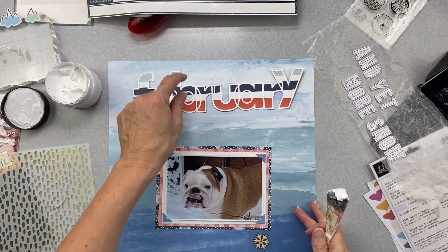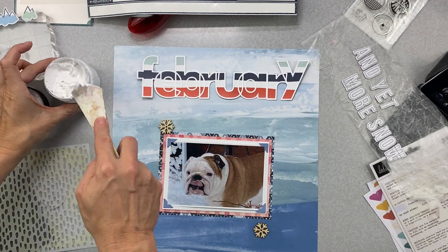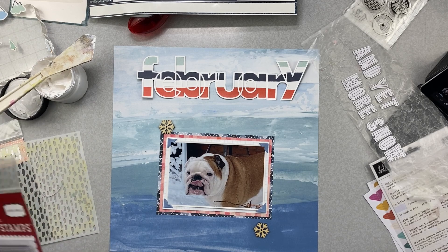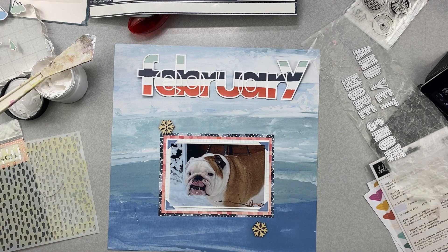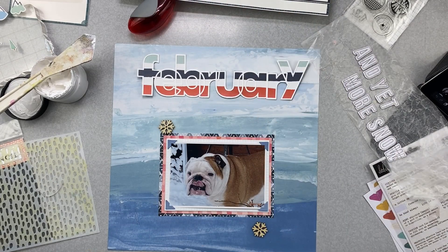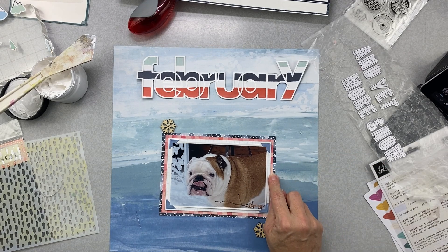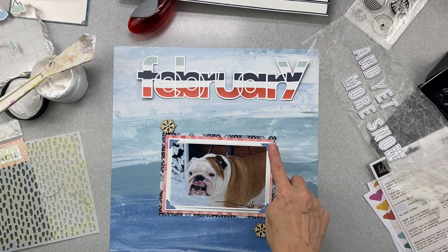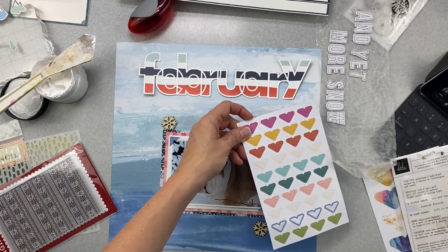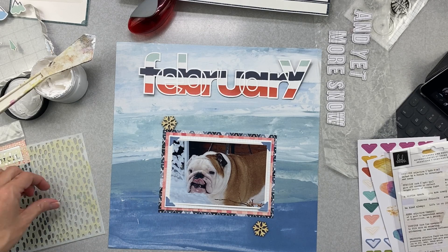Quick update: I went ahead and matted my February cut file - just needs a little cleanup, no big deal. I definitely want to get some modeling paste on, but I also want a little bit of stamping with this sweater stamp. My photo is going to be around here. I chose some stickers from my sticker sheet, and I triple-matted my photo - I've been putting tons of mats on photos lately. I brought in some nice bright color with really cute blue photo corners.